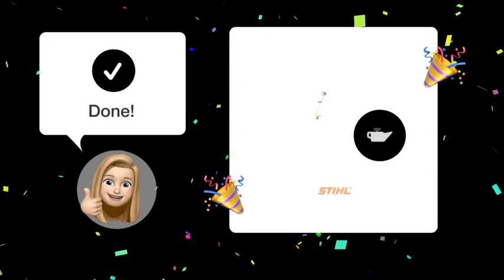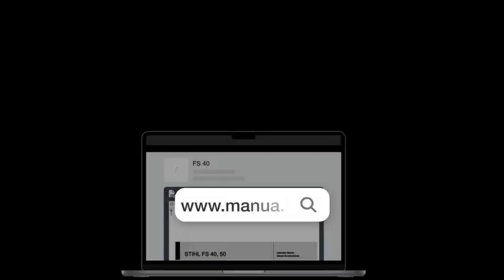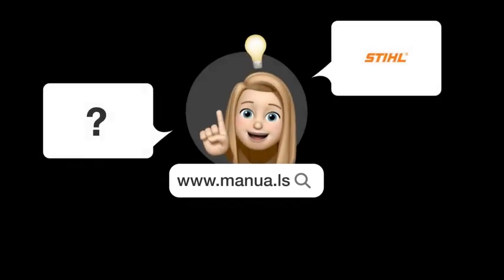Follow these steps and your Stihl FS40 should run smoothly with the correct gas to oil ratio. Still need help? Visit our website for the complete manual, where you will also find questions and answers from other Stihl users.